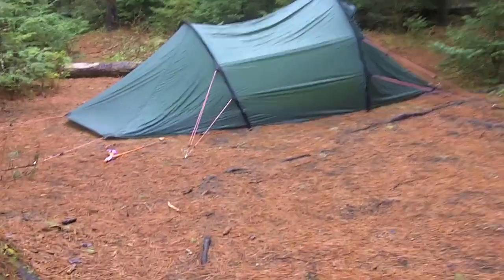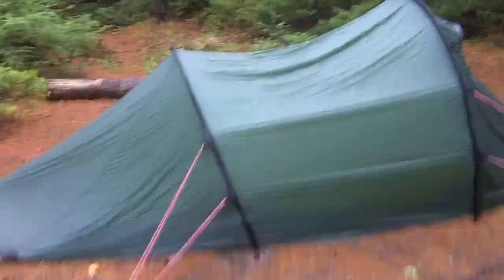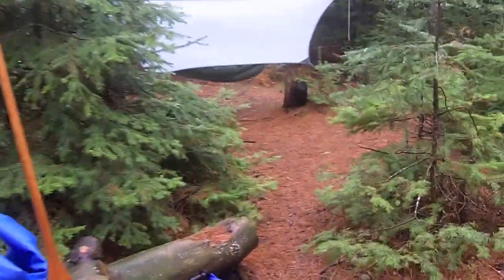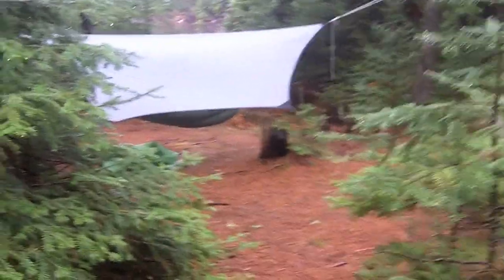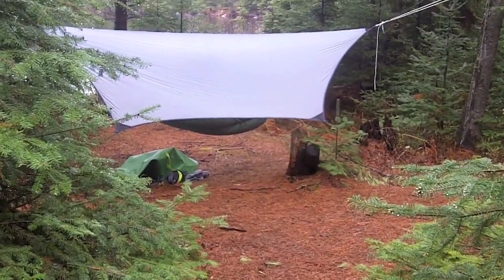We'll sort of ignore the ground-dwelling tent here, but it is a bit of a story. This is the tent for the wife and child of Sean H. He was hanging over here in his Hennessy Hammock with a three-season Phoenix Underquilt.